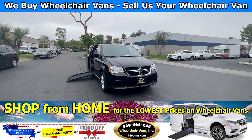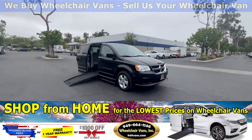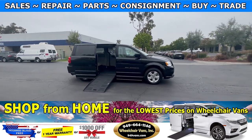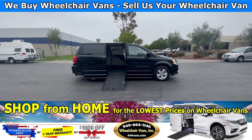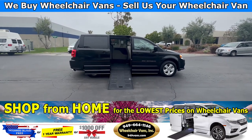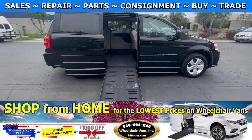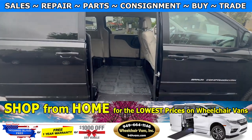Hello and welcome to Wheelchair Vans Inc. Today we will be going over a 2013 Dodge Grand Caravan. This van will have the BraunAbility manual foldout ramp. Let's go inside and check out the setup.